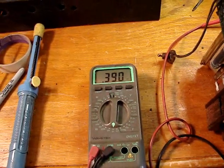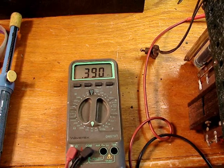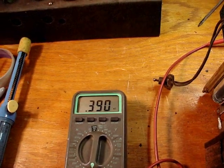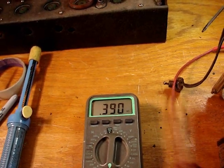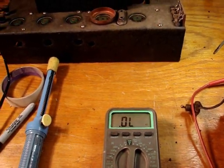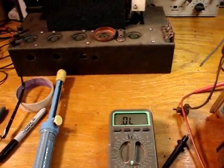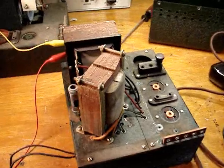I've disconnected the choke from the big capacitor and it reads about 390 ohms. I'm going to check it to ground to make sure it's not shorted. I disconnect one lead and check it to ground — and it is not shorted. So as rusty as that choke looks, it's very probably still good.